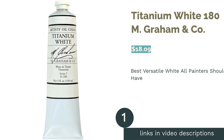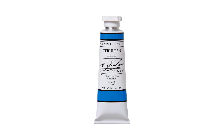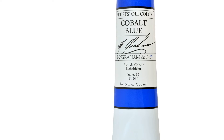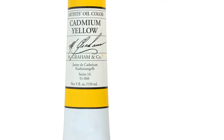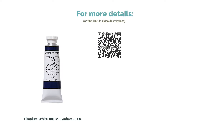The first product on our list is M. Graham & Co. Titanium White 180ml. Pros: their blend of titanium and zinc walnut oil gives the paint a creamy consistency that's excellent to work with — highly pigmented and non-yellowing. Cons: drying time is longer than linseed oil-based paints. This paint is a blend of titanium and zinc: titanium is very opaque with high tinting strength, while zinc is a colder white and more transparent. Reviewers love the spreadable consistency and always keep it on their palettes.